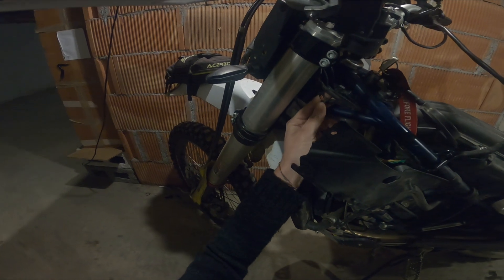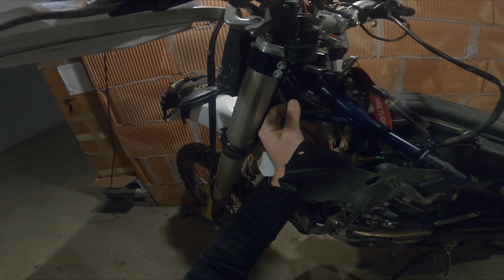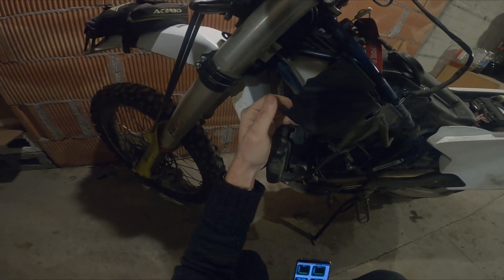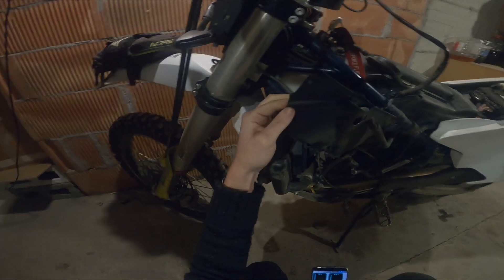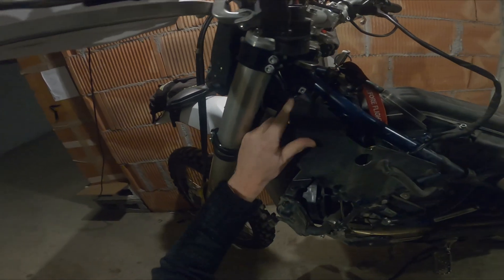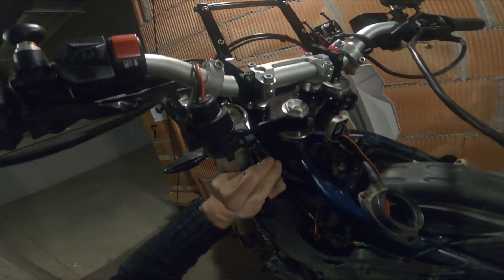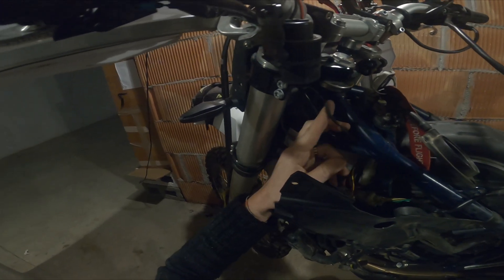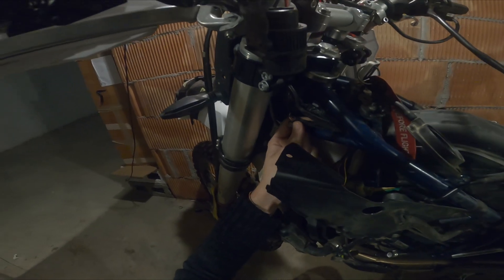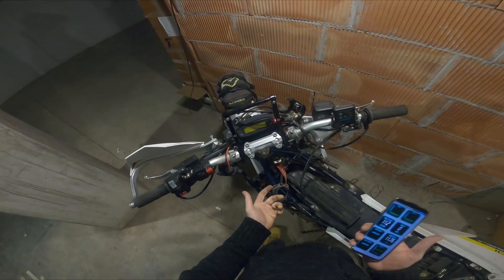I also need to fix this as well — add some tape. And I think I will need to modify this a bit to add more grooves or something, as I have too many cables going through here and this is why this is happening. I'll have to sort this out, put everything back together, and the bike should be okay.